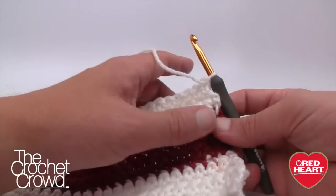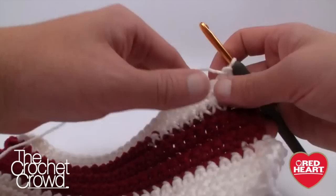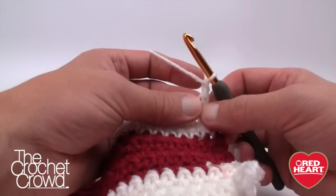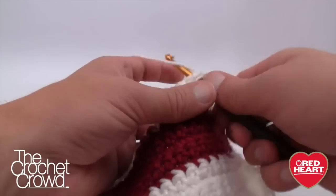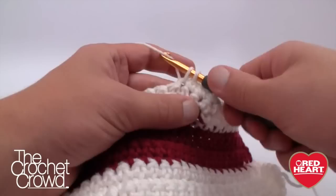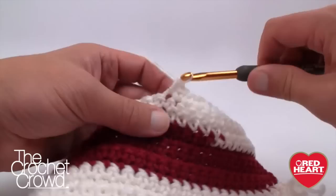I've done rows three to seventeen off camera and now I'm ready to move up to row eighteen. For row eighteen, chain one, skip the first stitch, then single crochet in each stitch to the second-to-last single crochet and stop. Essentially you've eliminated one stitch on each end. This creates the indentation where the sleeves fit in — if you don't do this, you end up with a sweater that looks like a box. Just single crochet yourself all the way across.